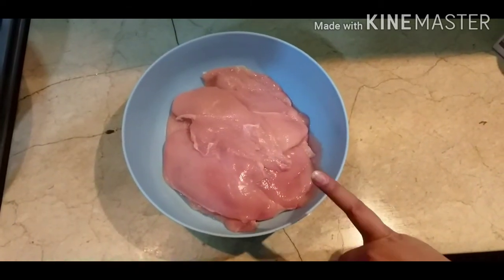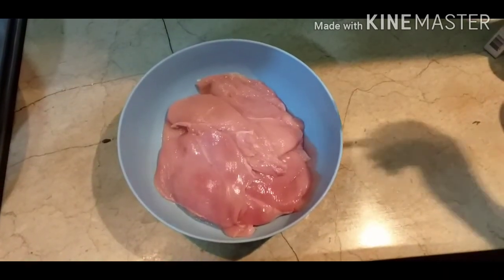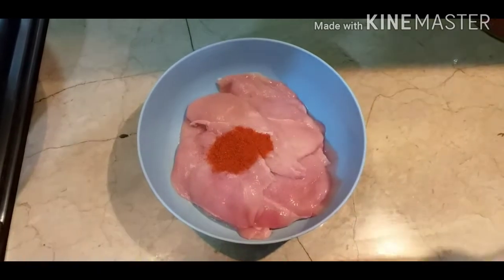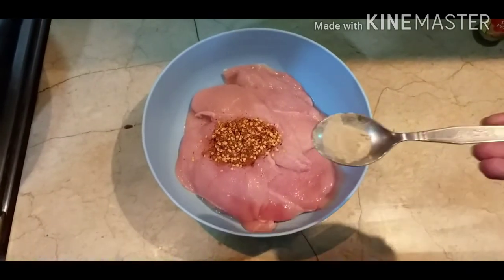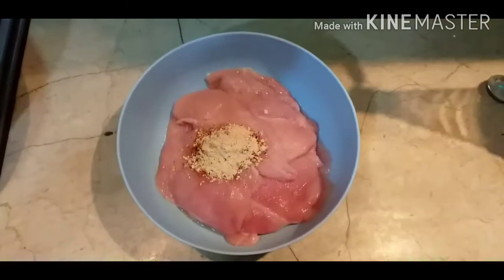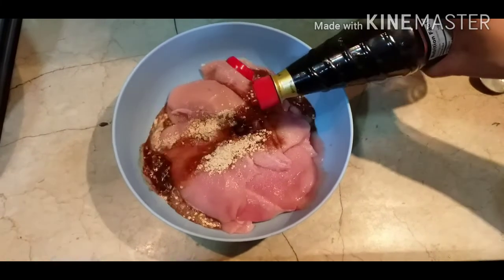I have 1 kg of chicken, sliced and washed. First, add 1 tablespoon of salt, chili powder, chili flakes 1 tablespoon, white pepper 1 teaspoon, ginger powder 1 tablespoon, and soya sauce 6 to 7 tablespoons.